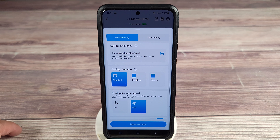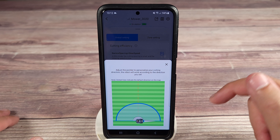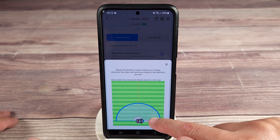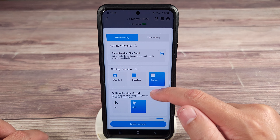Then you also have custom, which is very cool. Maybe you have a weird shaped lawn, or you want the lines to face a certain way. By default it'll make them up and down, but you can actually move this so you get the lines in a specific direction — however you want to do it, the robot will cut it that way for you.